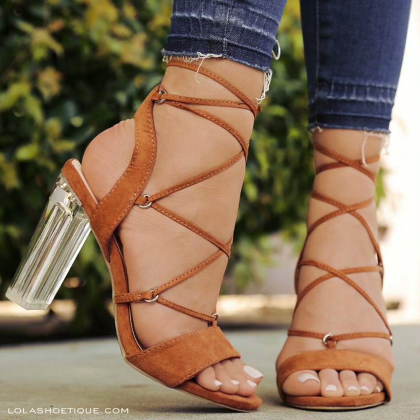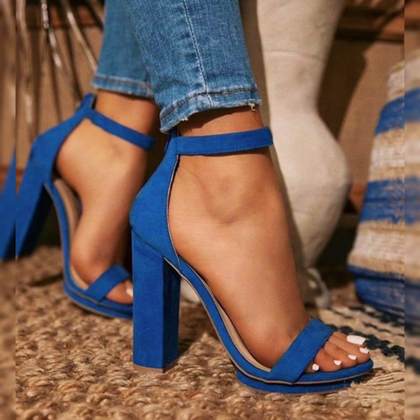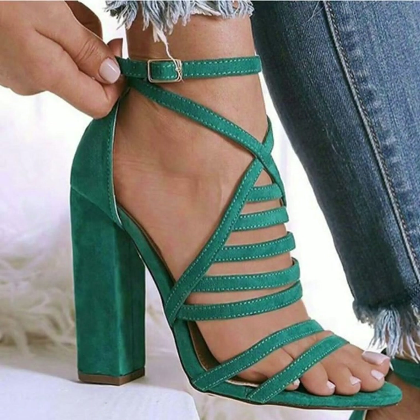Dear viewers, thank you for watching my video. Goodbye till the next video — see you soon again in another video of latest design ideas of sandals.